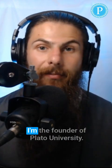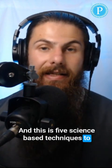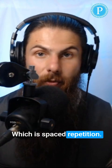Ladies and gents, my name is Brandon Stover. I'm the founder of Plato University, and this is five science-based techniques to help your students remember more. Technique number two, which is spaced repetition.